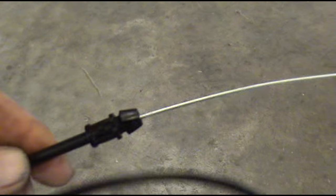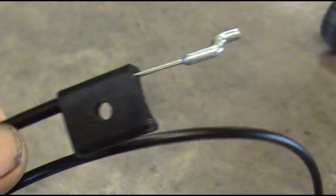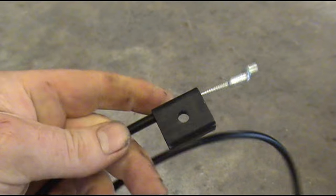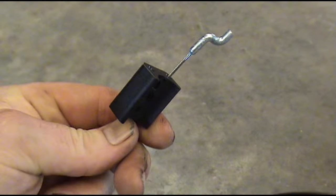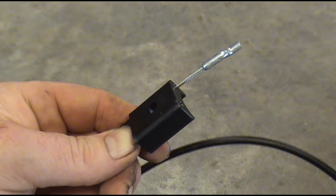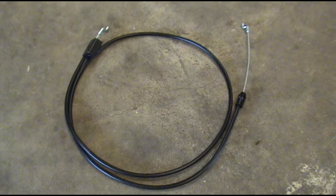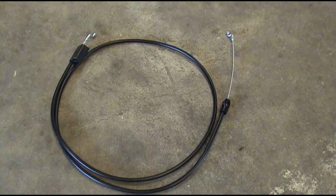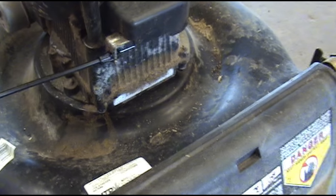This new cable has the same kind of end that fits at the engine down there, but the piece that fits up on the handle has a hole in it. That's going to allow me to put a self-tapping screw in it and mount it wherever I want on the handle. This cable is a Husqvarna part number 532 130 861.